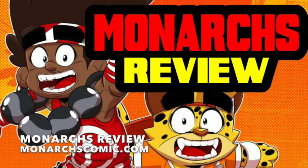Hey everyone, this is Chris Crazy House here, and today's comic book review is a comic book that I've wanted to review for some time now, and it's an action-adventure series called Monarchs.